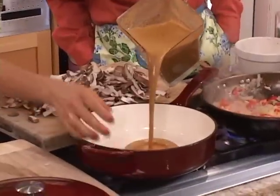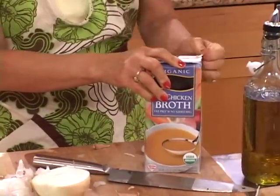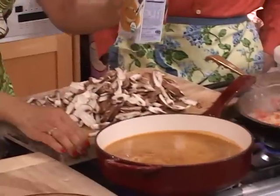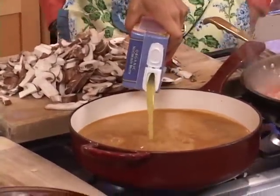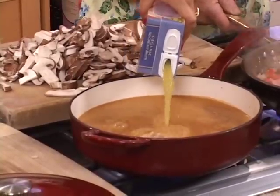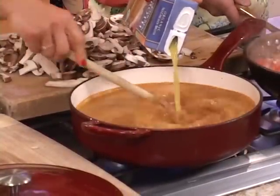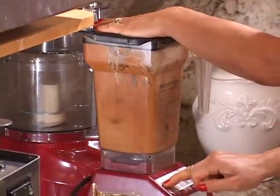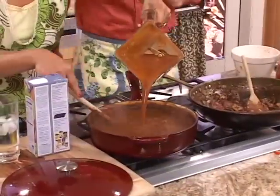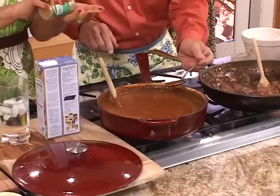Pour this into a large skillet or saucepan and add a quart of vegetarian chicken stock. You can use vegetable stock or just water if you like, but the vegetarian chicken stock adds another layer of flavor. Now all we have to do is simmer this for about 15 minutes until it's nice and thickened and full of flavor. If it's not hot enough for you, you can just puree the rest of the peppers in some water and add it in. Mmm, that's tasty.